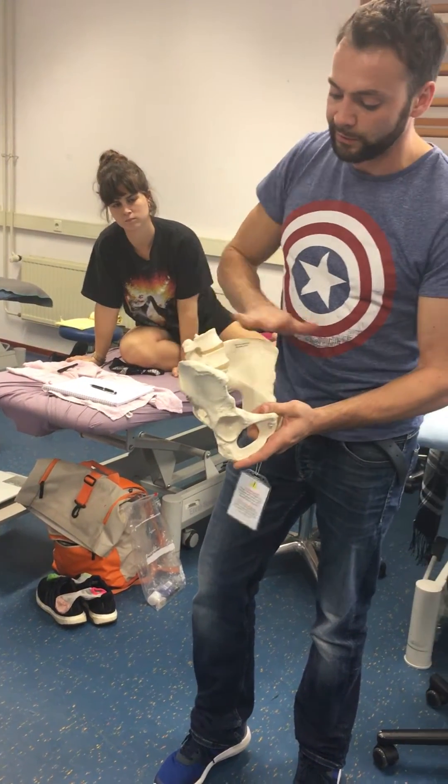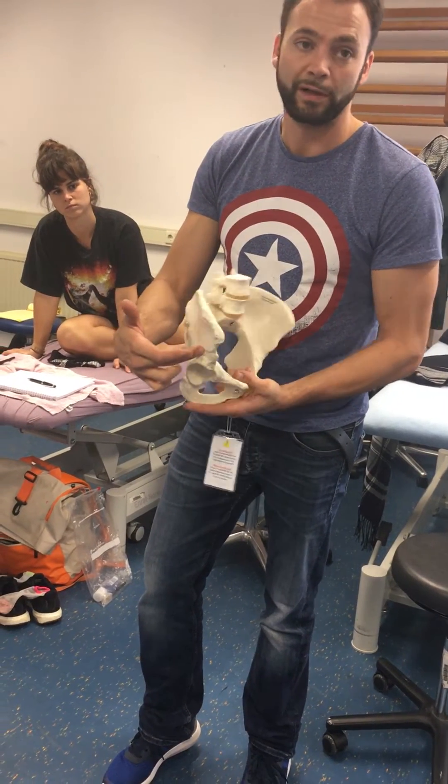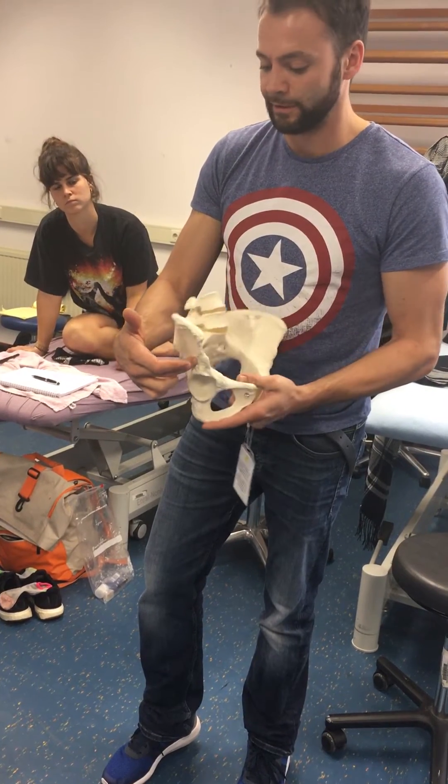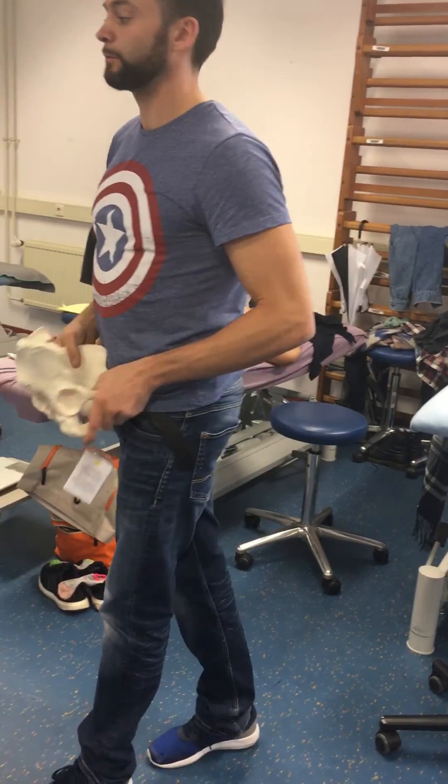You always look at the top side of the pelvis. So if you topple it this way, it's what kind of tilt — anterior or posterior? Anterior. And this one is — of course — posterior. Alright, try to find the iliac spines, then we'll continue.